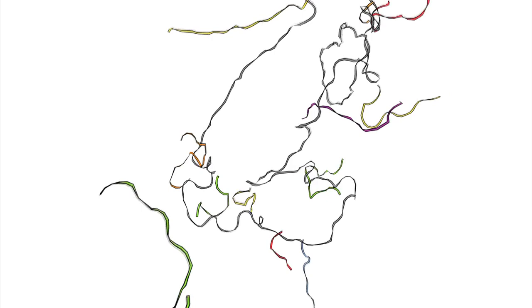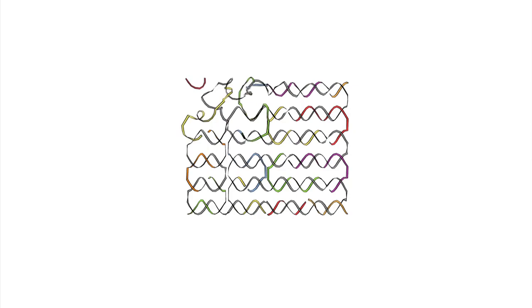DNA origami is a method that we use in the lab in order to create custom nanoscale shapes that are atomically precise. The way this works is that we take a long single-stranded template strand of DNA and combine it with hundreds of short strands that we've designed and ordered from a company. When we mix these strands together and give them time to self-assemble, at the end we get a custom desired shape.